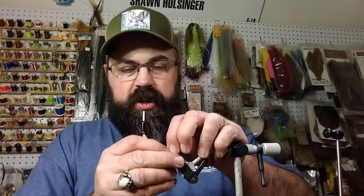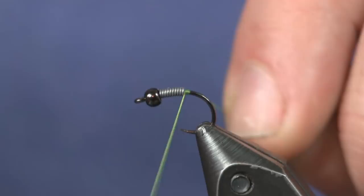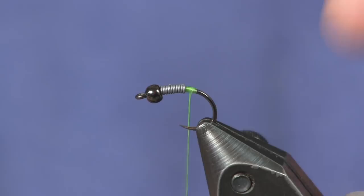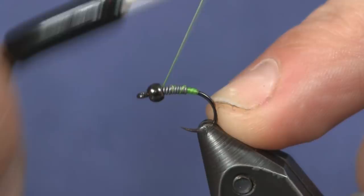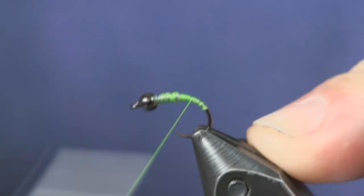The main thing with the lead is I want to taper it towards the bead, so I'm not going to shove it too far under the bead so I can keep that taper. Then we're just going to wrap some thread on. I'm using a fluorescent chartreuse 140 denier Ultra Thread — we're just going to cover that lead up, then come back and go a little bit around the bend of the hook.